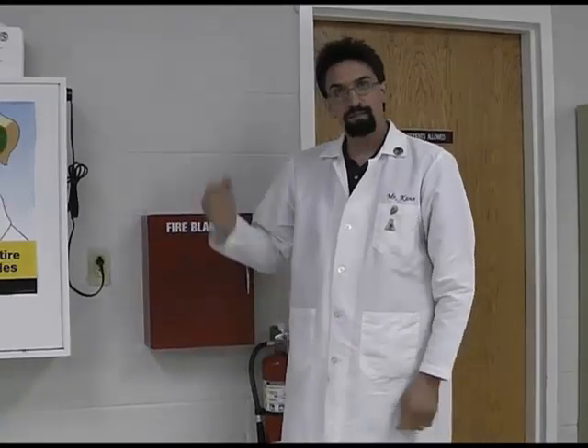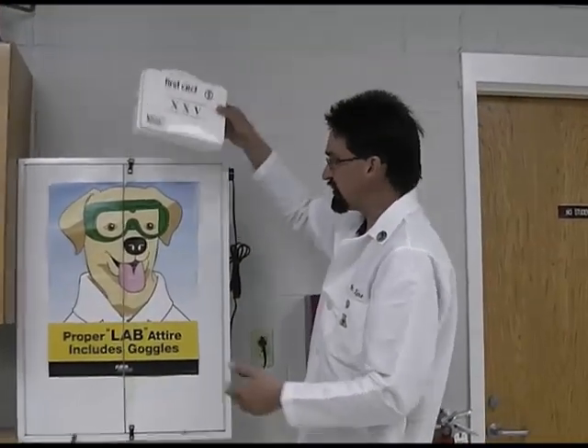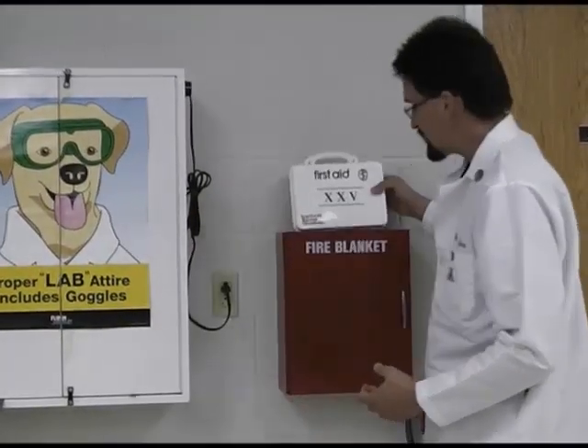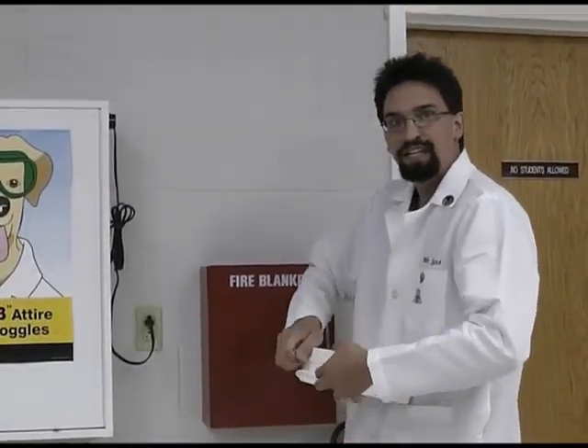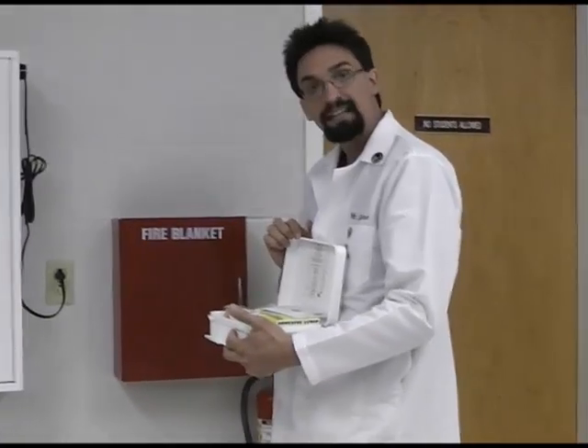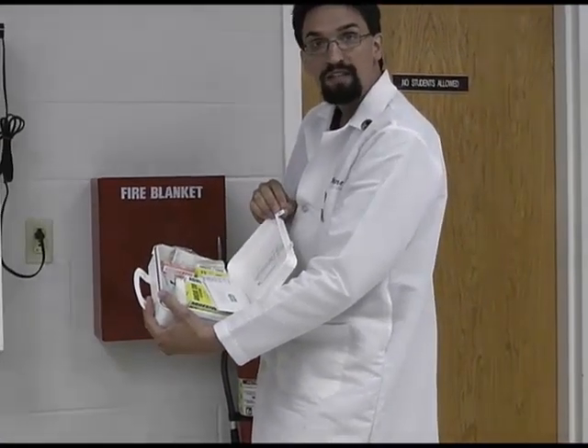The final piece of safety equipment on this side of the room is the first aid kit. We usually keep it on top of the goggle cabinet or on top of the fire blanket. We keep typical things like band-aids, antiseptics, gauze, and things like that. We do have more than one first aid kit in our rooms — there is another one located over by the chemical shower.